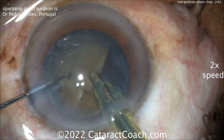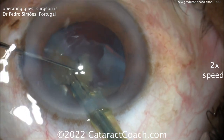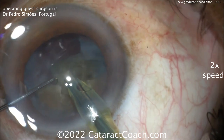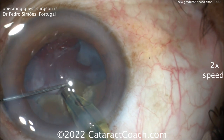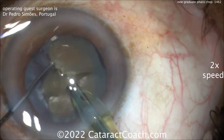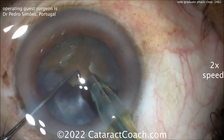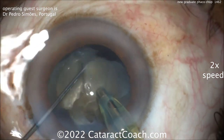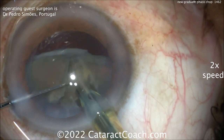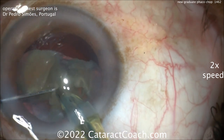This is very impressive — this is a very talented young surgeon. You can certainly learn Faco Chop as well; it just takes a little bit of practice. How do you get into it if you've only done Divide and Conquer? Well, the first step is to go to Stop and Chop — create one groove down the middle, make your two halves, bring up each half, and you can try to chop each half more at the iris plane. Now look there — you see a nice little dense endonucleus right there in the very center. That's where the most amount of density is. So chopping this more — if you don't get the initial chop, that's okay. Just take your time, reposition the lens, and then you can buzz it again. That's the densest part right there.